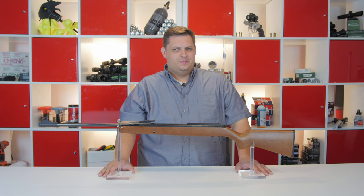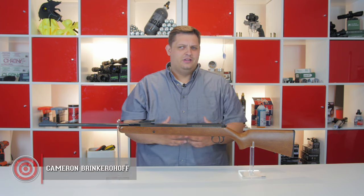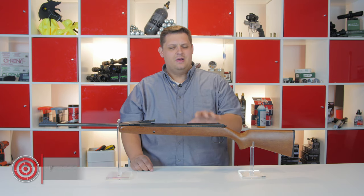Hey guys, it's Cameron here with Airgun Depot's Under Pressure. I've got a really quick video for you today to answer a question that I've been getting a lot lately, and that is: how do I fix barrel droop?